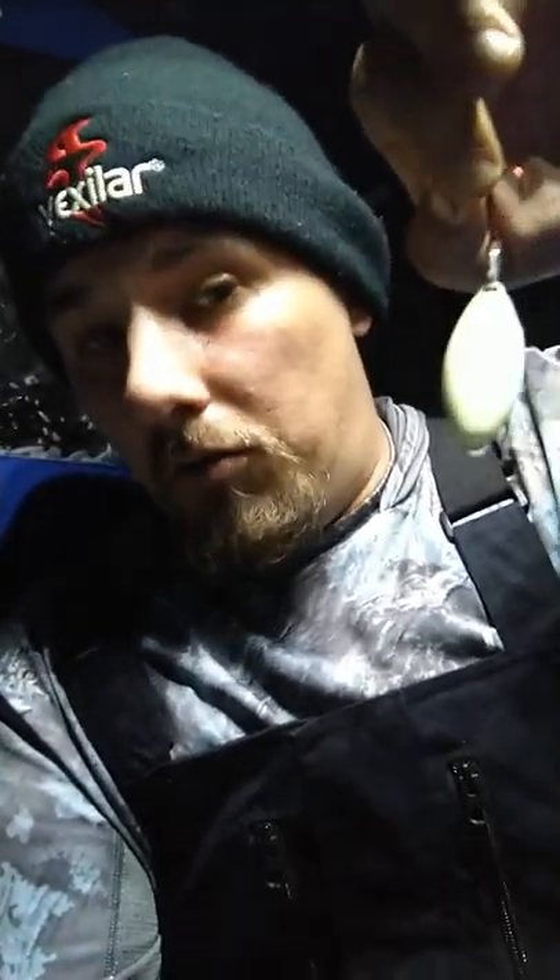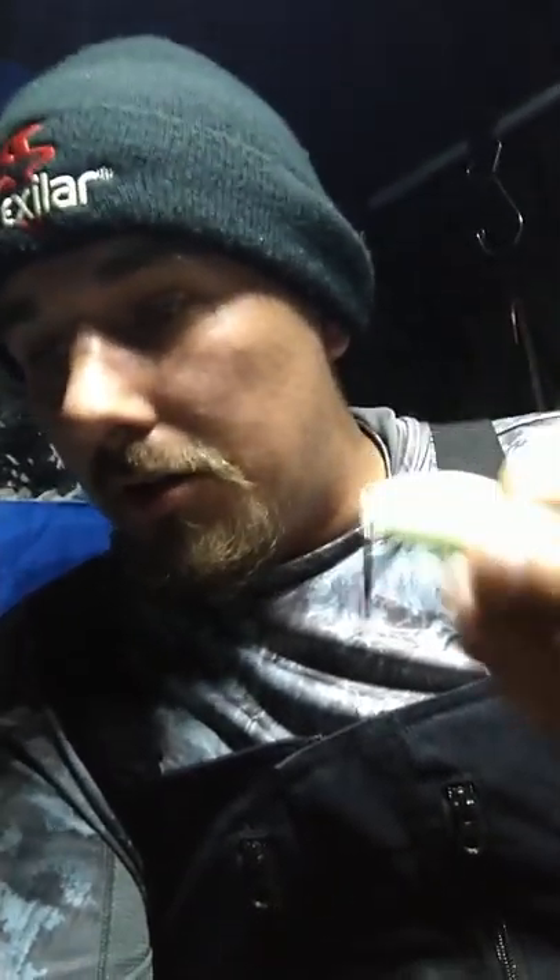I'll make a whole other video on burbot lures that I've used. If you guys want that, leave a comment down in the comment section. But it's this right here — this is the heavier one. I believe this is either the one ounce or one and a half ounce. It is just pure lead or tungsten. It's heavier than a rock; it falls like one, which is really great when you need to get right back down.